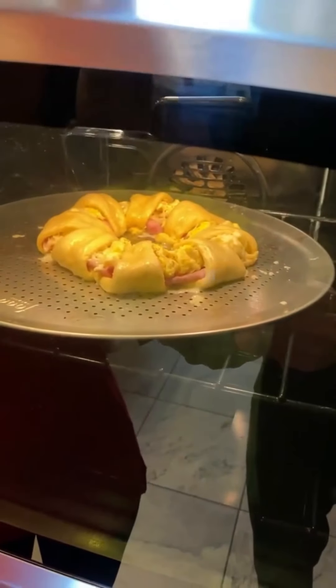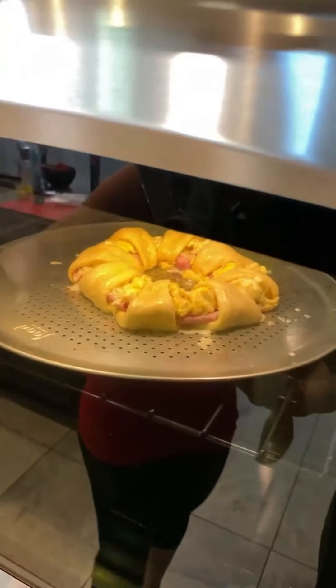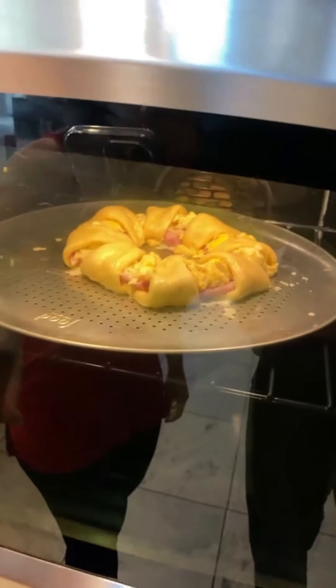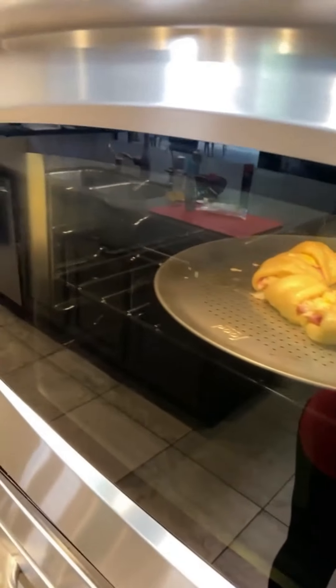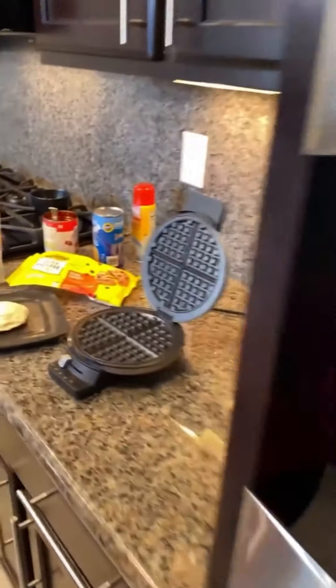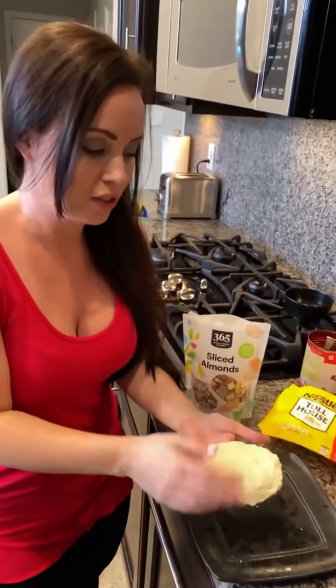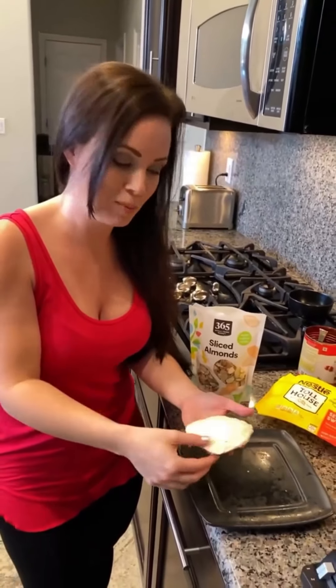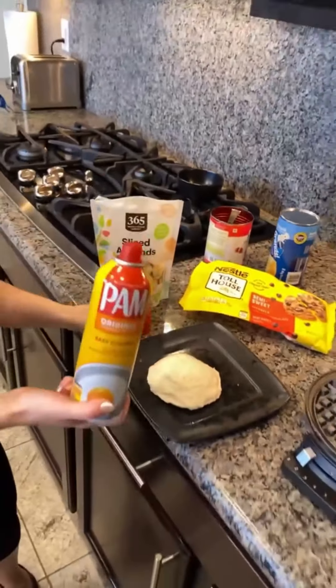This is the dessert, but the main course — the crescent ring — is already baking. Check this out, this is going to be good! This is going to be done in just a few minutes. We're going to take it out of the oven and you're going to see it — you can see the cheese is already melting. We are live from Las Vegas right now, but I'm originally from Mississippi, so when I start cooking, I think my accent comes back a little bit. Don't forget to spray your waffle iron because it's going to stick if you don't.